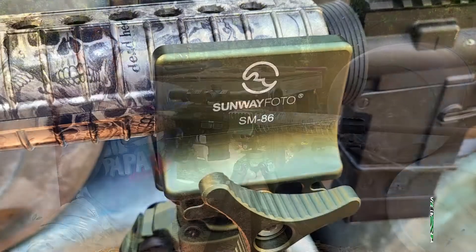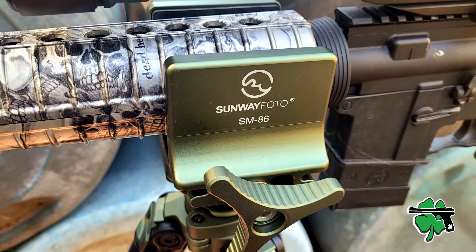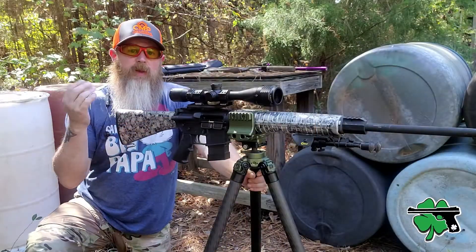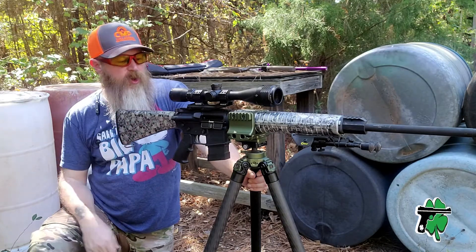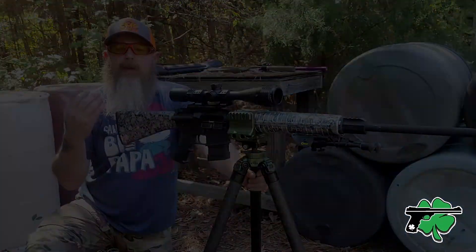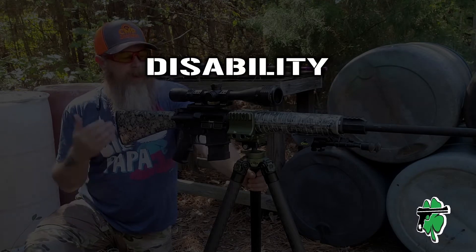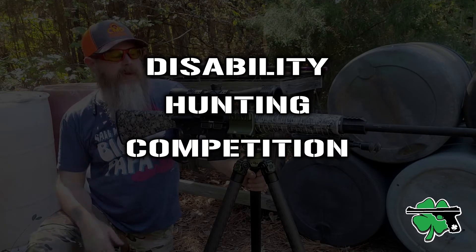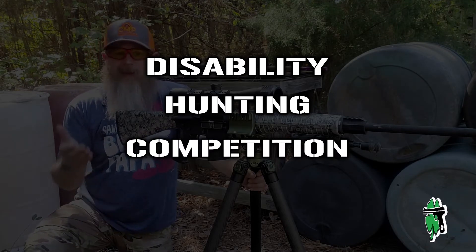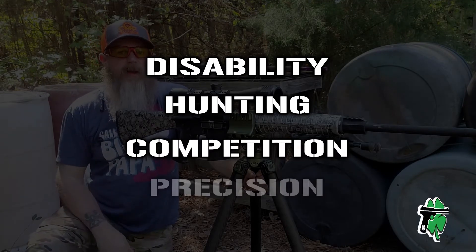Today we're going to take a look at this hunting tripod setup from Sunway Photo. Now you might be asking, why do I need a tripod? Well, a tripod could be good in the case of someone that maybe has a disability, obviously for hunting applications, potentially competition applications, and any other time you really just want to increase that accuracy.